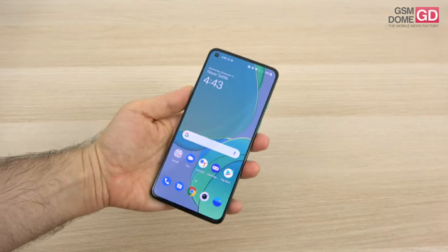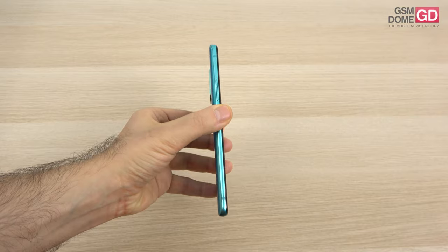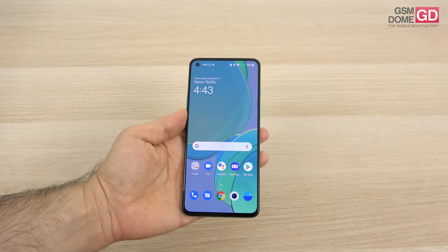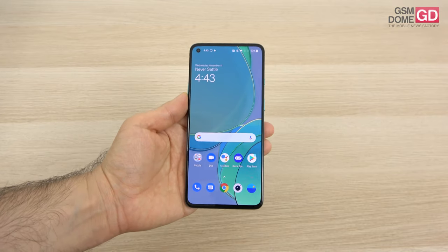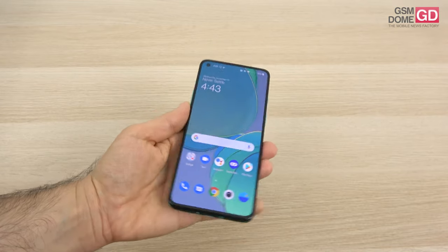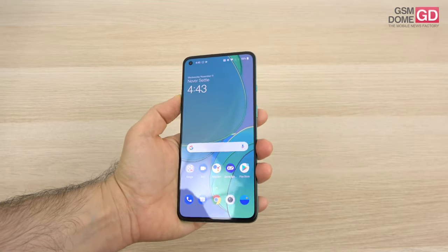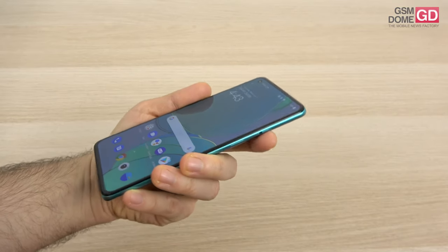The phone is actually pretty light, engineered to be very easy to use in a single hand — and I can confirm it is. It weighs 188 grams, it's ergonomic, it's comfy, but it's not IP certified against water and dust. The buttons are pretty comfy, nice to see volume buttons on the left side for a change. We also have a mute slider, which not many companies have nowadays.